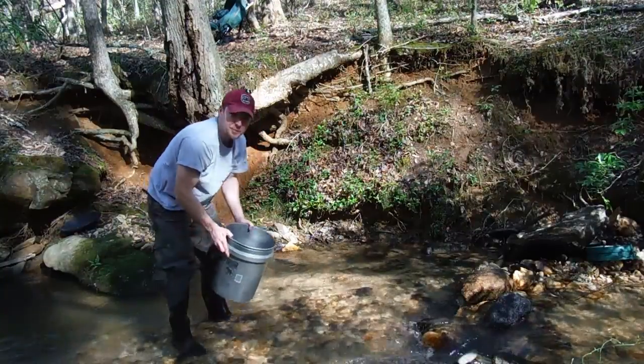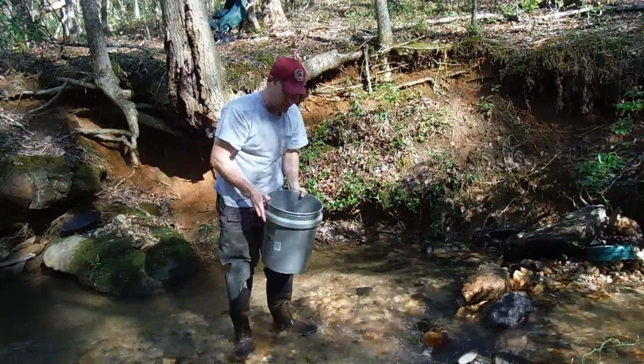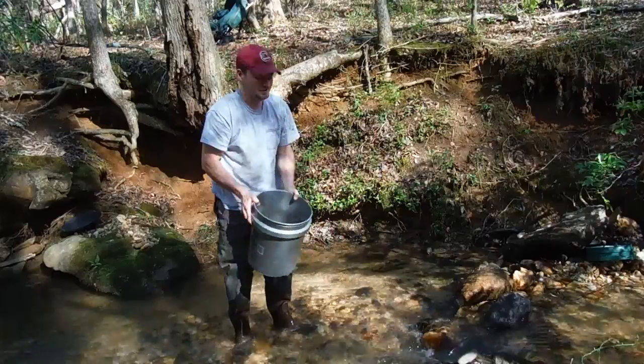You can even use this bucket as a pan, to get all those lights and a lot of those bigger rocks out of there.